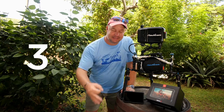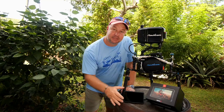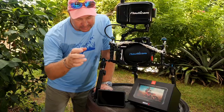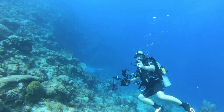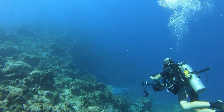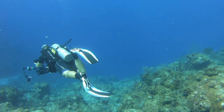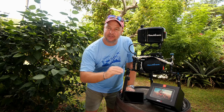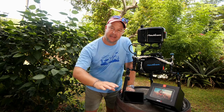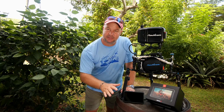Number three on our list is the fact that this is not just a monitor and a recorder — it's fully functional with a ton of features. I'm just going to do a quick overview, but we love the zebra stripes that it puts on screen so we can see if there are any areas in the sand, sky, or water that are blown out. The zebra stripes is an awesome tool.